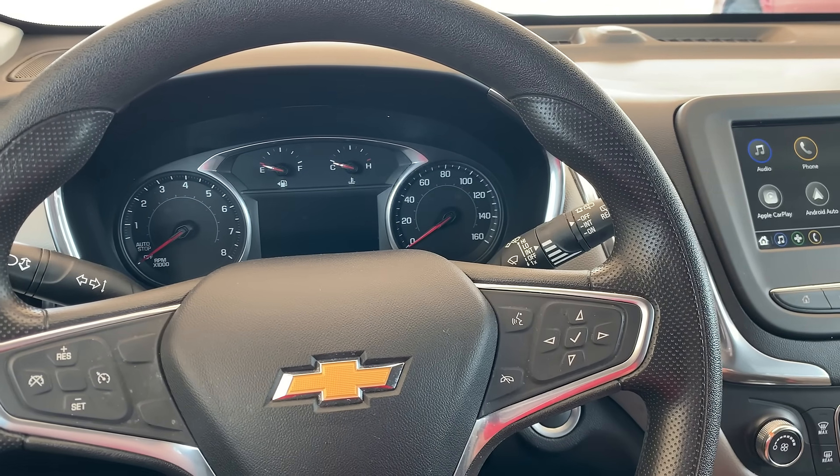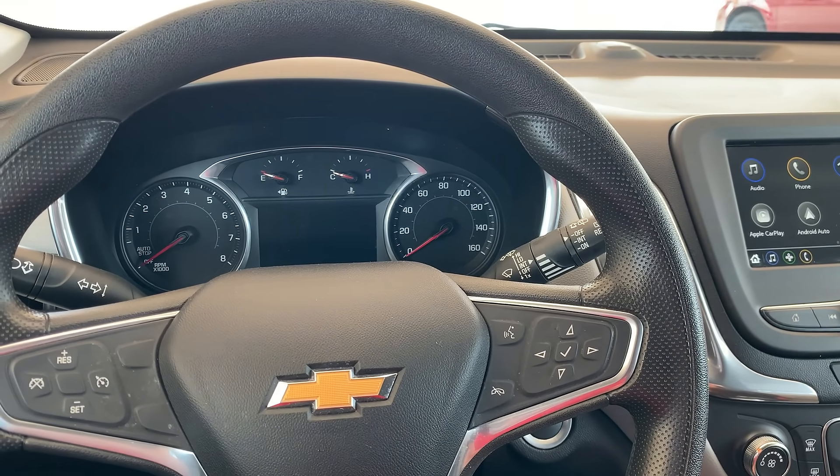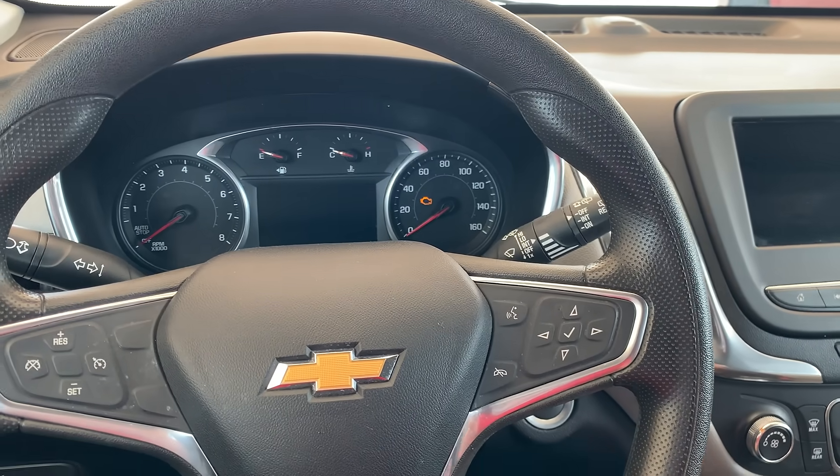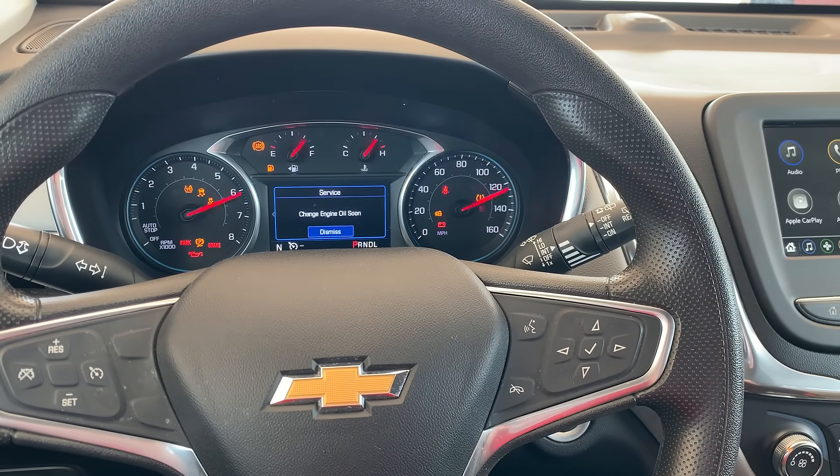Today I'm going to show you how to reset the oil light on a 2020 Chevy Equinox. First thing you're going to do is start the vehicle up. You'll notice that whenever it starts up it says 'change oil soon.'